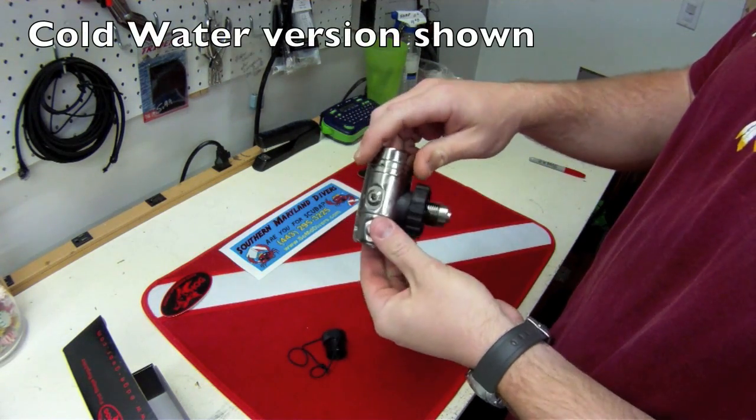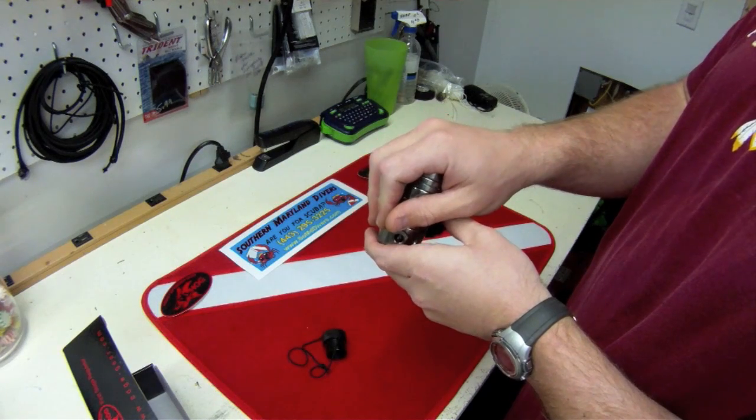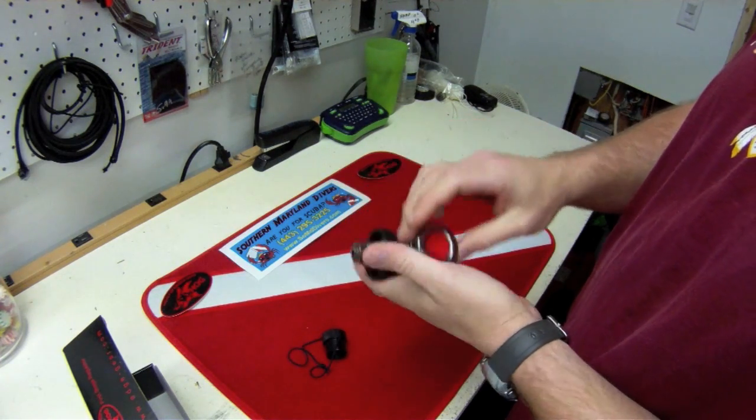The top piece here is the environmentally sealed portion — it keeps all the water out of the first stage. Therefore, it's a cold water regulator. It can work in temperatures below freezing without freezing up the regulator.